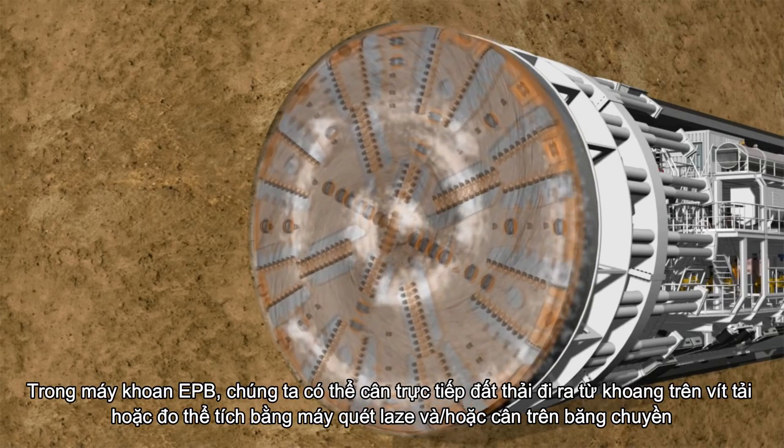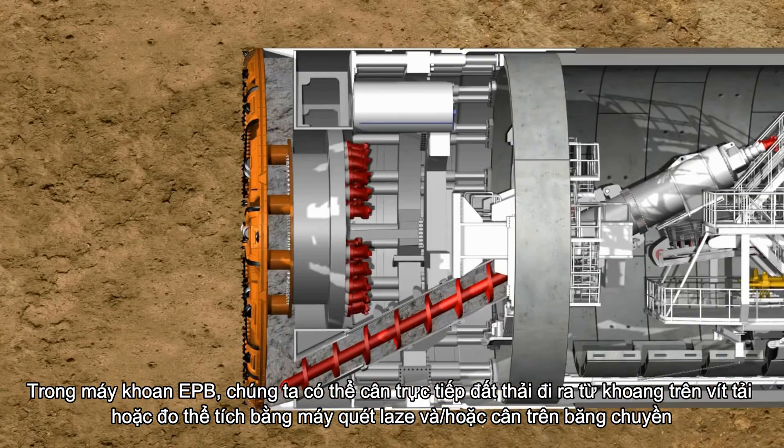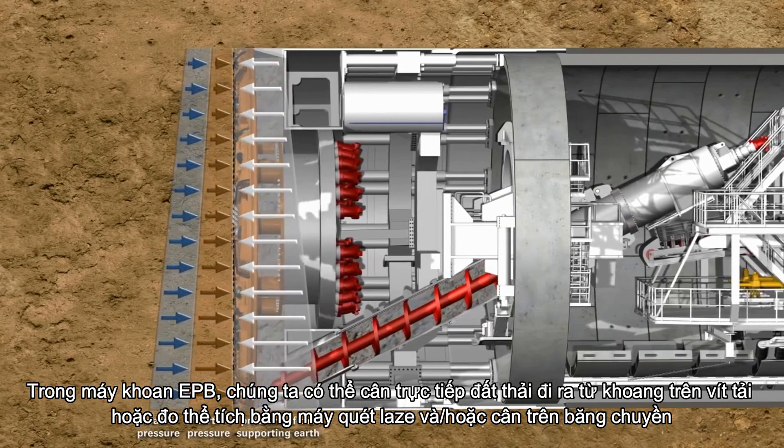In an EPB machine, we can directly weigh the muck coming out of the chamber on the TBM screw conveyor, or measure its volume with a laser scanner, and/or weigh it on the belt conveyor.